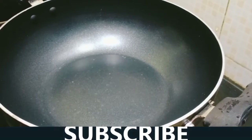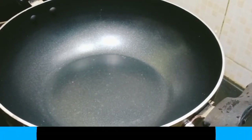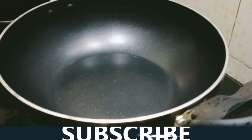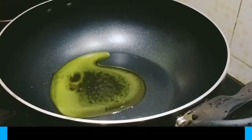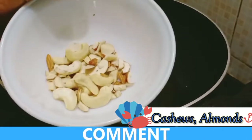Put the pan on the stove and add some oil. Put a few dry fruits in here as well. We will make this on the stove.